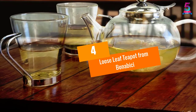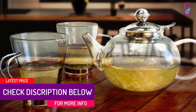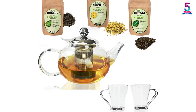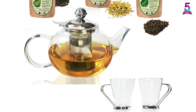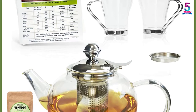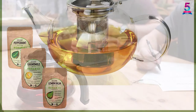At number 4: the Loose Leaf Teapot from Bonabichi. Special visitors will appreciate being served with this product — a reasonably stylish way of enjoying visual delight. Bonabichi utilizes the same rugged borosilicate glass structure, which allows faster heating and longer lasting durability. Borosilicate makes the teapot stovetop safe regardless of high temperatures. It is a stylish addition to any office or kitchen collection, and is FDA certified.